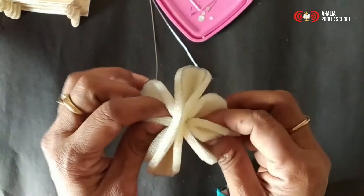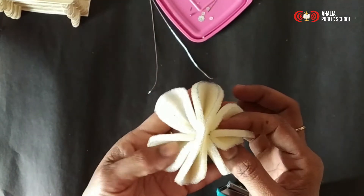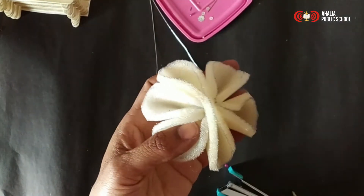Now when we open, you can see the petals. The excess part, I just shape here.